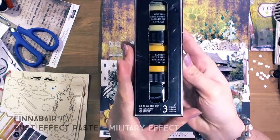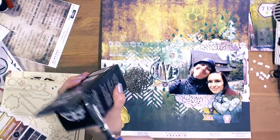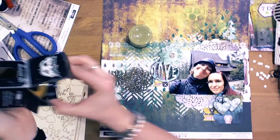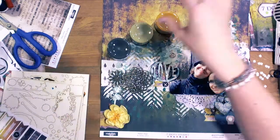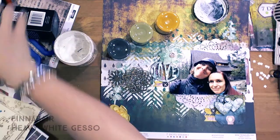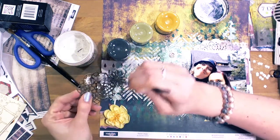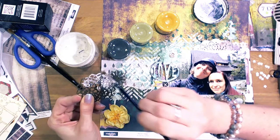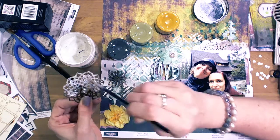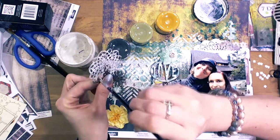Here is Finnevar rust effect paste — new in the room set, military set. The colors are perfect for my project. Those pastes are designed to create a kind of rusty effect, so they are not paint — they are a kind of paste with something sand-like inside.